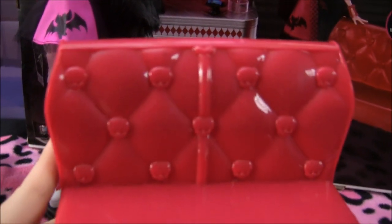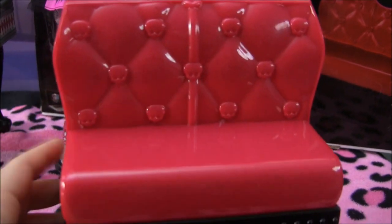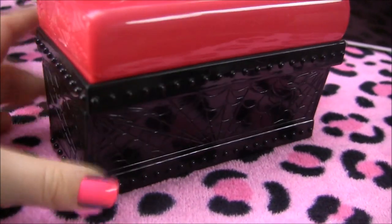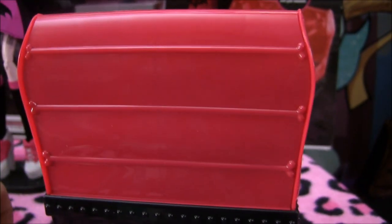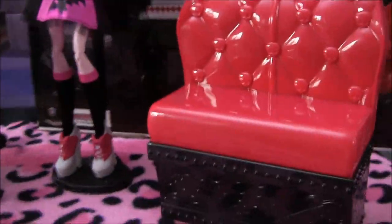Now I'll show you the couch before I get to the other part. You can see these little Monster High skeletons where the cushion is. Check out the bottom — it's all studded with some spider webs — and there are spider webs on the back side too. The back is just lines. This did not need assembly, thank God.